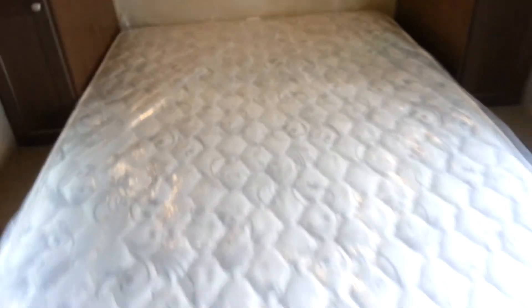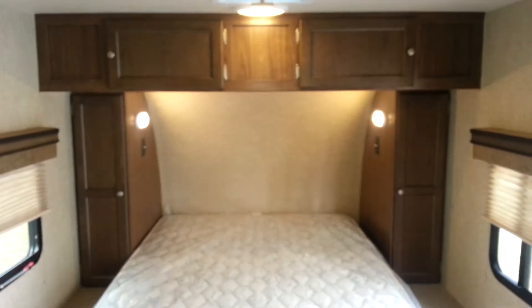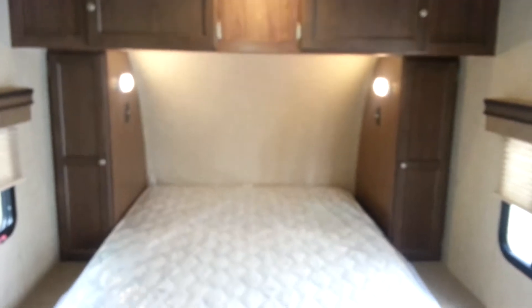The first thing you'll notice is it does have the queen walk-around bed at the front. You've got a wardrobe on either side and overhead cabinets above. All the interior lights are LED, so they're nice and bright and they don't give off any heat.